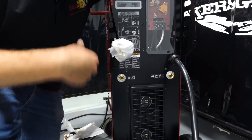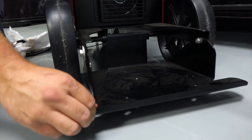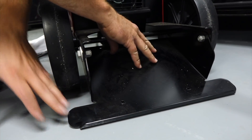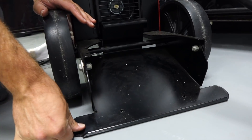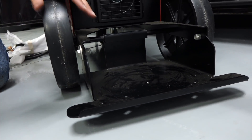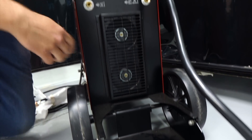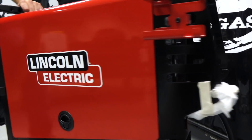This machine has a special feature I haven't seen before — this new style cylinder cart. It tilts down so you can roll your cylinder across the lip, and when it hits here, it locks it in place. It's actually really smooth and pretty cool. Easier to use instead of manhandling the cylinder — you can just tilt that table. That's pretty neat. You can hear the fan running.